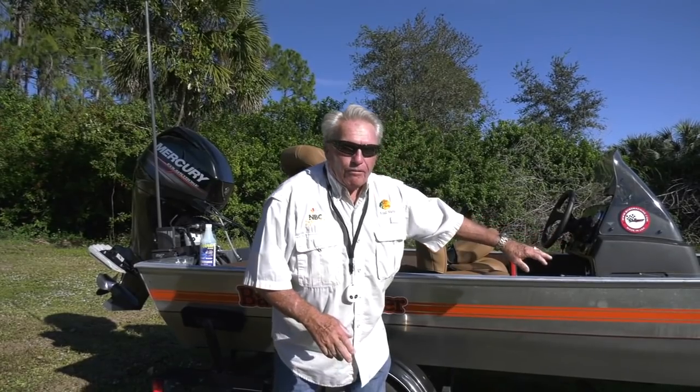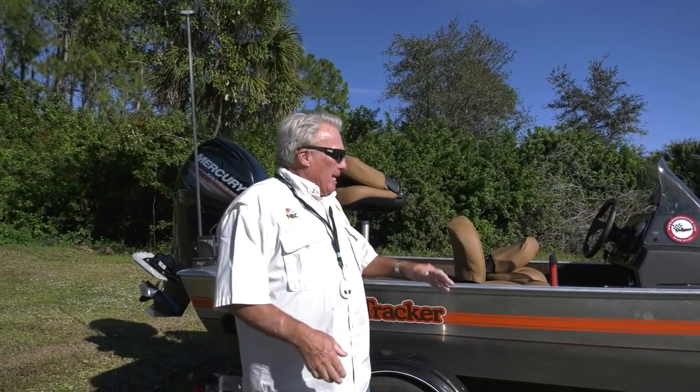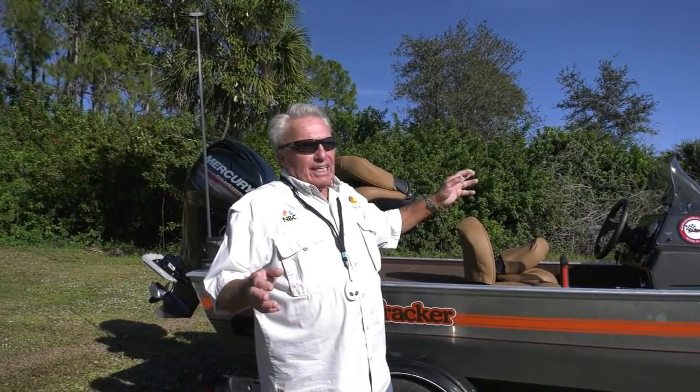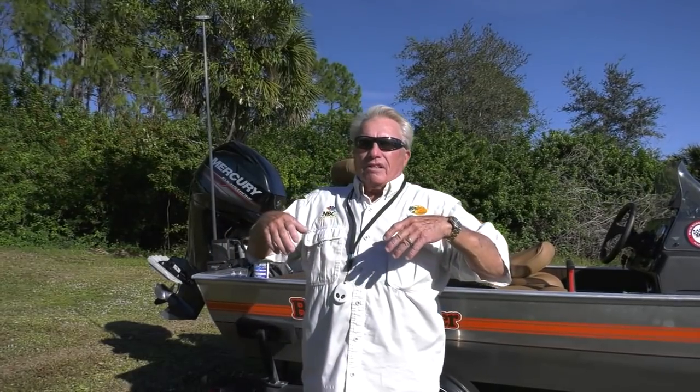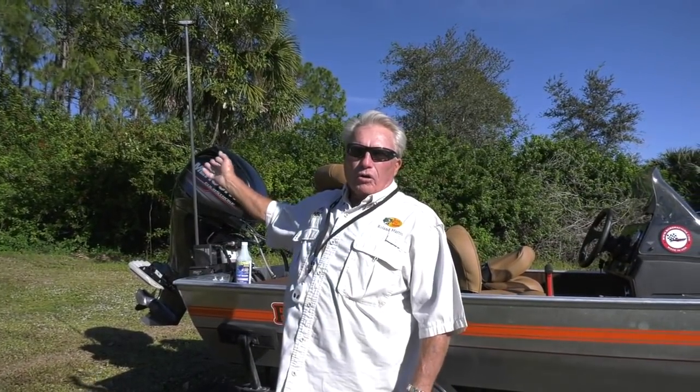This is the 40th anniversary heritage boat, the one that cost $9,999. They only made 5,000 of them and they sold them out. In the meantime, they've come out with this new thing called the classic model, and it's kind of like this with a little bit bigger motor and a couple other upgrades.